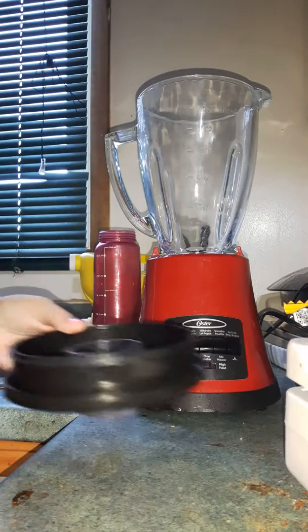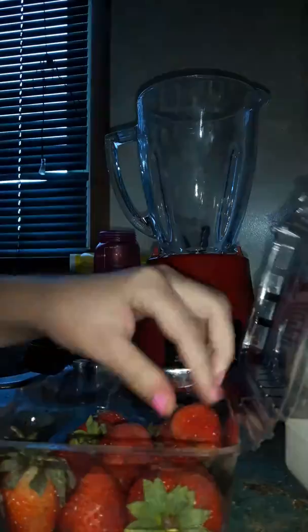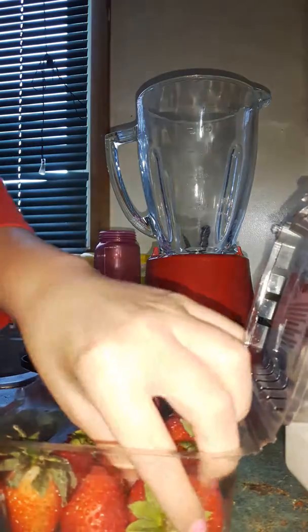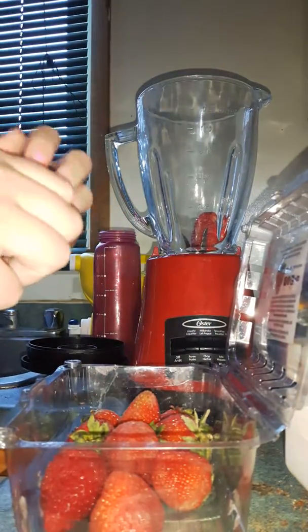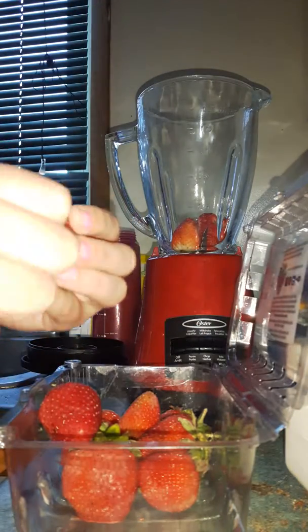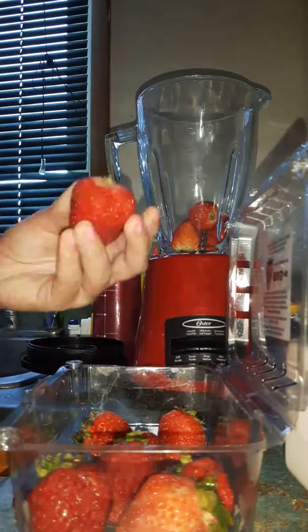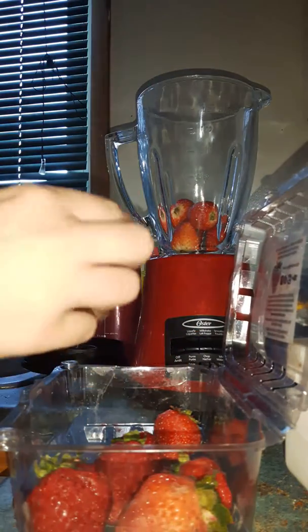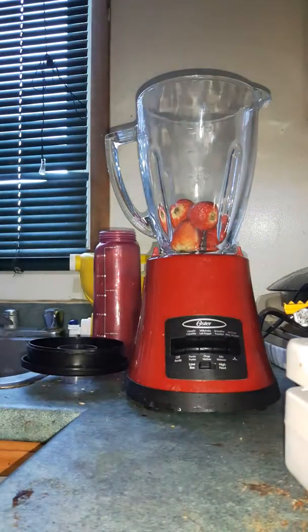We open it through the top. I have some strawberries here — these are the strawberries. I gotta go through them and make sure they're good, not bad, because some of these are not healthy. Like that one — I think this one would be okay. This one's not too bad.